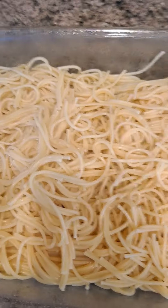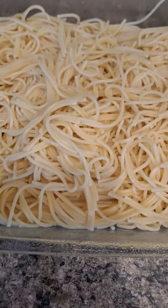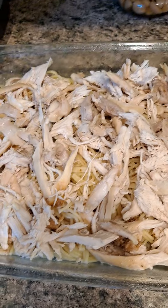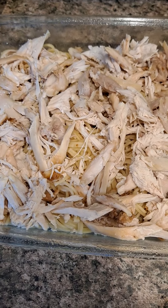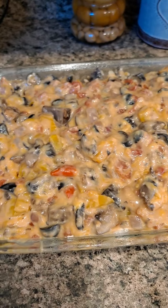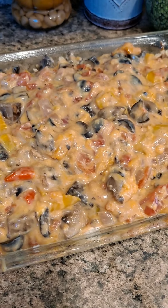Now that it's sprayed, I'm gonna start adding the noodles to the bottom, then layer the chicken on top. I do it differently every time — this time we're doing noodles, then chicken, then the mixture. The noodles are in the baking dish, now we're layering with the rotisserie chicken, then adding the mixture on top.